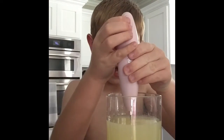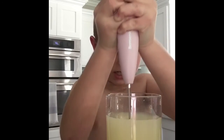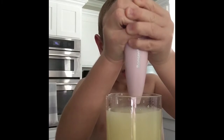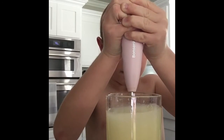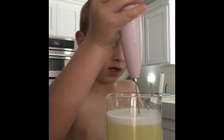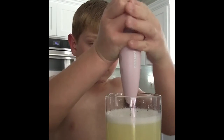Now gather a mixer and start mixing. It should be looking like this — keep mixing.